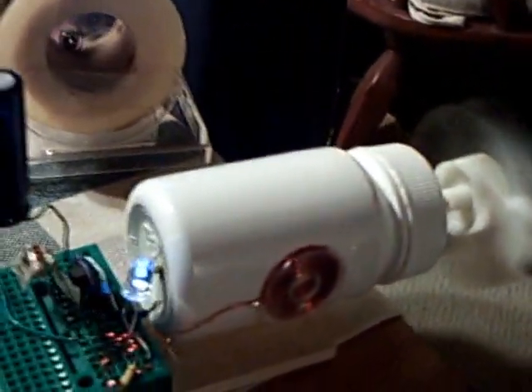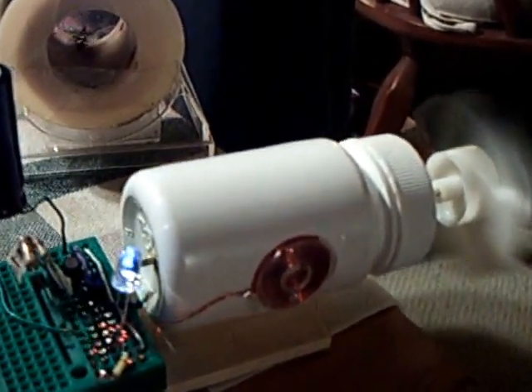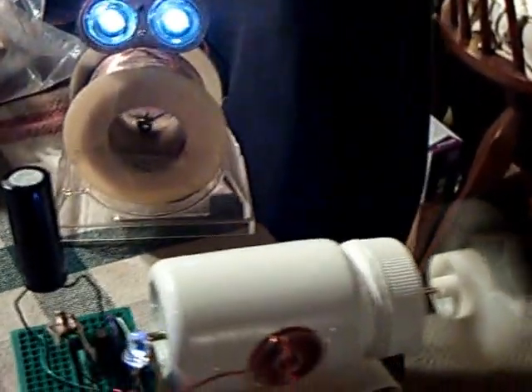You can see this thing is under load now — I have a prop on it. And this kind of dispels the myth that these air core brushless DC pulse motors don't have any torque. They do have torque. You just have to set them up right.